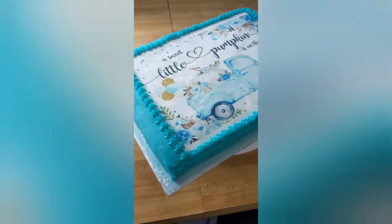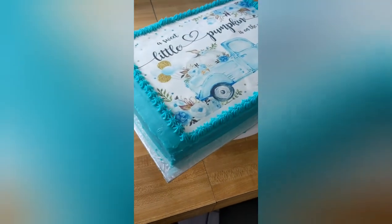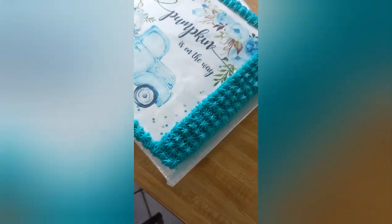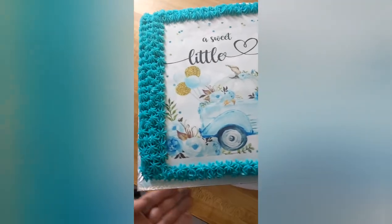There we go — I did the whole border. I didn't want to bore you for the whole thing, so I'm just going to clean it up and we're done. Great baby shower cake, and that's all you have to do. Thank you very much for watching.